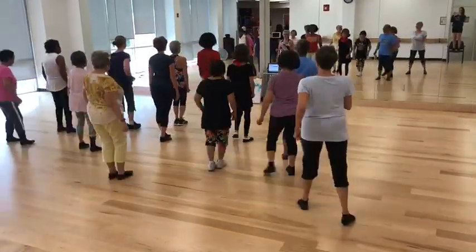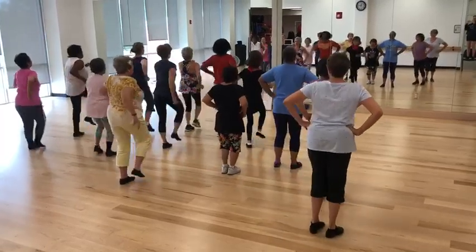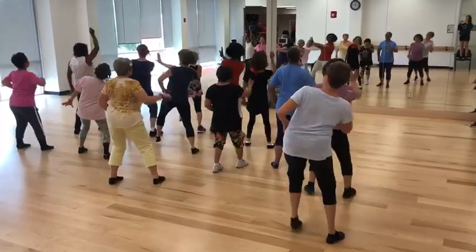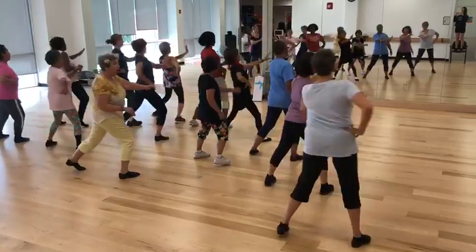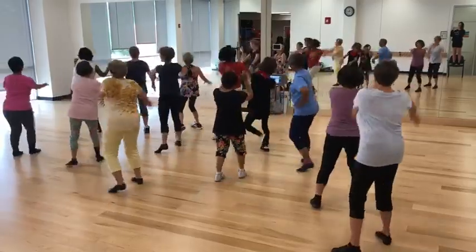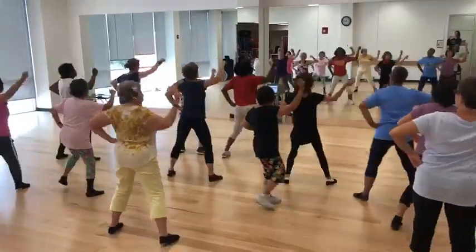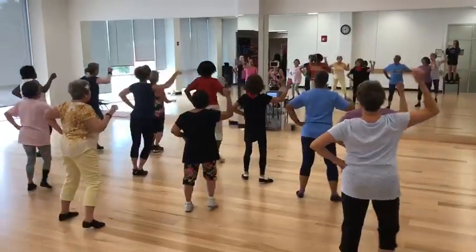Bring that beat back! Hands on hips. Bounce. March. Push. Punch. Pivot. Find. Arms down.